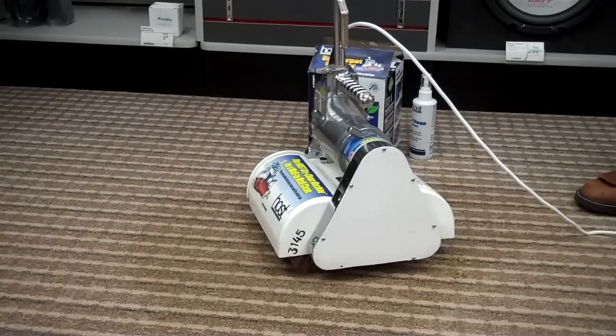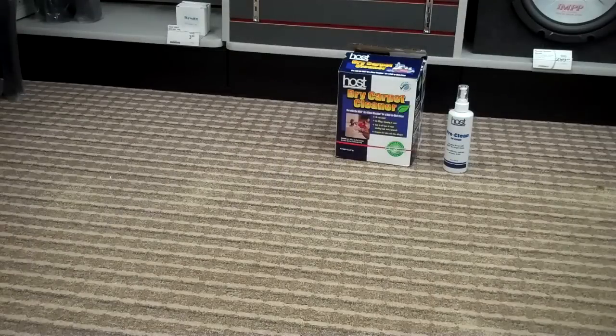Now the hard part — we wait. After letting the Host sit for about an hour or more, go ahead and vacuum it out.